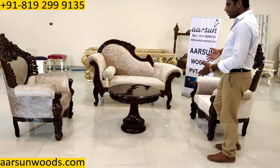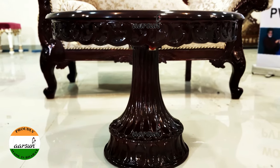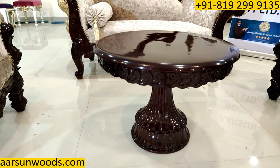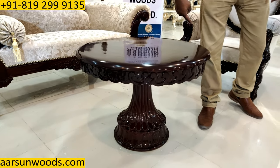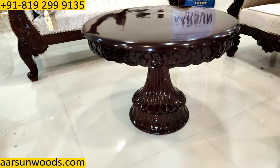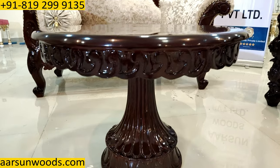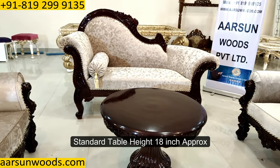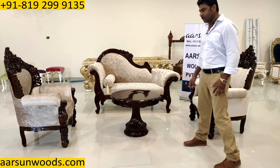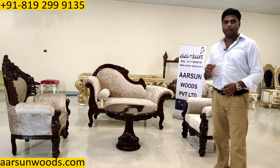Instead of a rectangular big table, you can use a coffer table like this — a very nice design, all carved and with a round top. This one is 30 inches round, so the diameter is 30 inches, two and a half feet, and the height is 21 inches, a little higher than regular center tables which are around 18 inches. We can customize this for you as we provide customized furniture for any setup you have in mind.